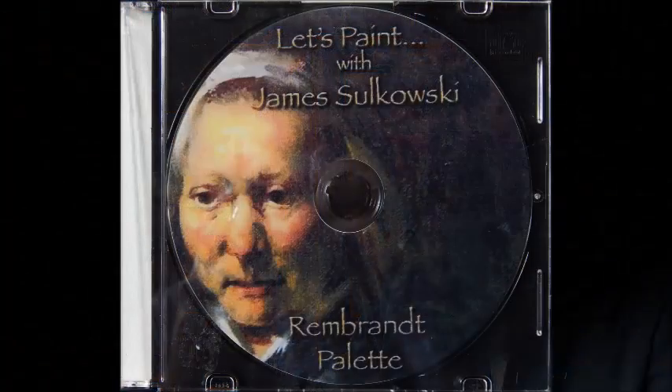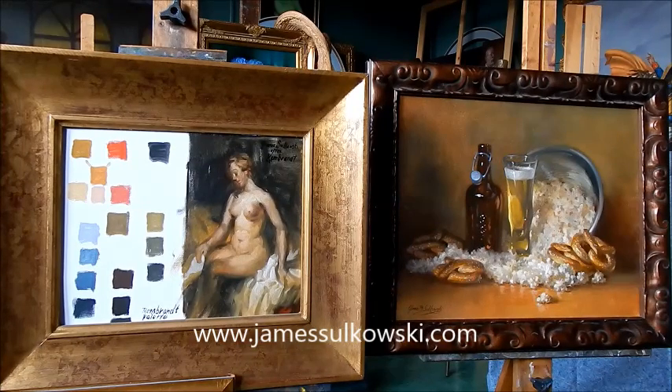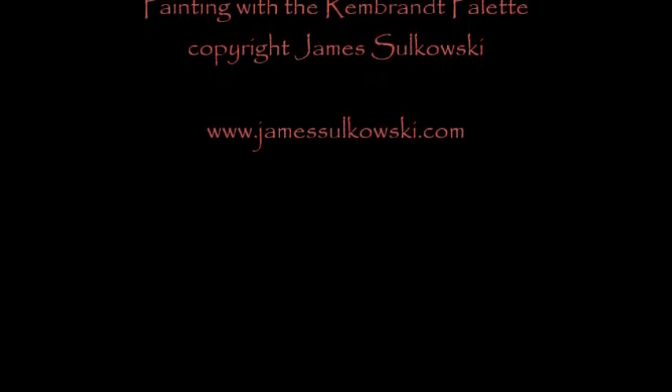I gave you a few ideas in this short video, but I'd like you to go to my website at www.jamessolkowski.com where you'll be able to purchase this DVD, Painting with the Rembrandt Palette. I hope you enjoyed this very quick lesson. Thanks for watching. I'll see you next time.